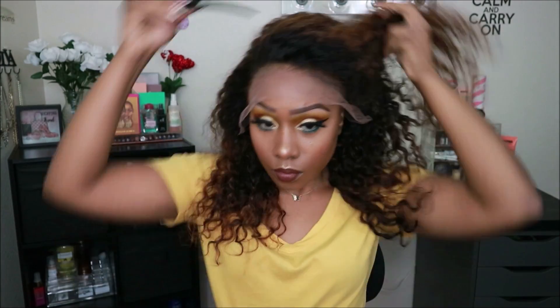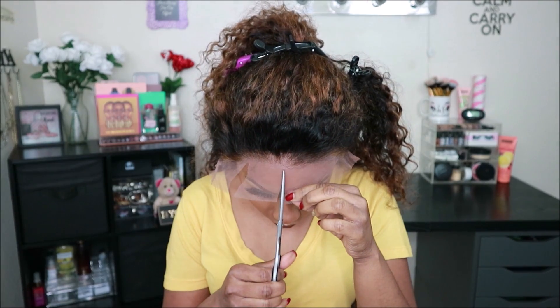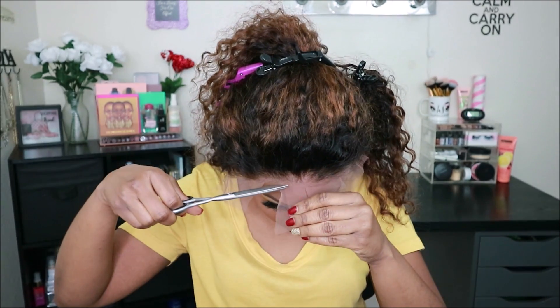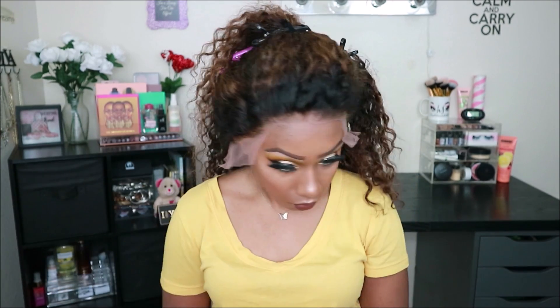My videos are geared toward beginners when it comes to frontals because I'm still learning a lot along the way. One of the things I learned is that if you want your hairline to look as natural as possible, cut the lace off while the wig is on your head. It does take some practice to get this down, but trust me, once you get it down your lace frontals will start to look more seamless.